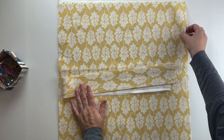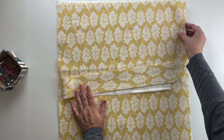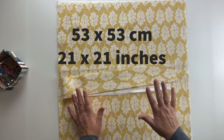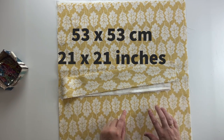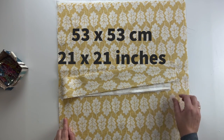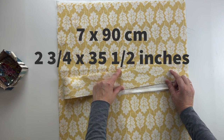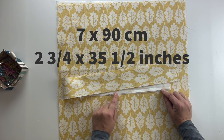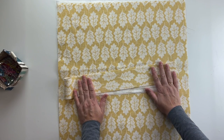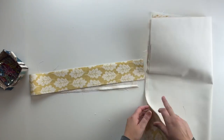The fabric requirements for this bag are four pieces all exactly the same size — two outer pieces and two lining pieces. The size I've chosen is 53 by 53 centimeters, which is a square of 21 by 21 inches. You also need two pieces for the straps: seven centimeters by 90 centimeters, which is two and three quarter inches by 35 and a half inches. I'll put all measurements in the description below.